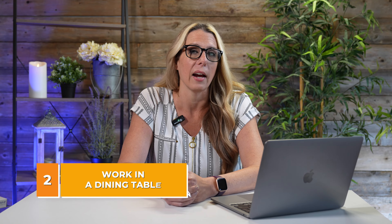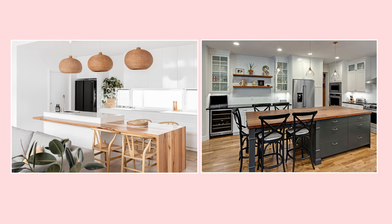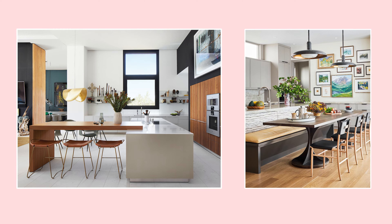You can also consider working in a dining table extension off of your island. So if you have a smaller space and you don't have much room for a large island and a table, you can incorporate them both together. You can add a T-shape to it, or if you build your island on a curve, you can put in bench seating and have a table in front of it — that's a really beautiful, cozy option.